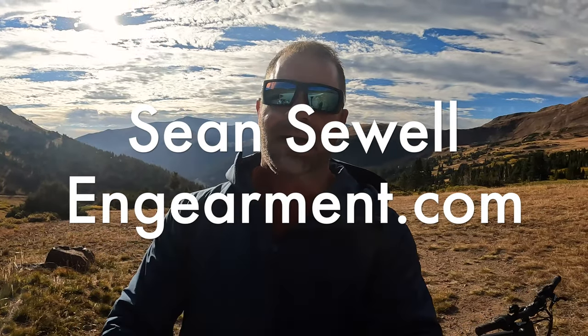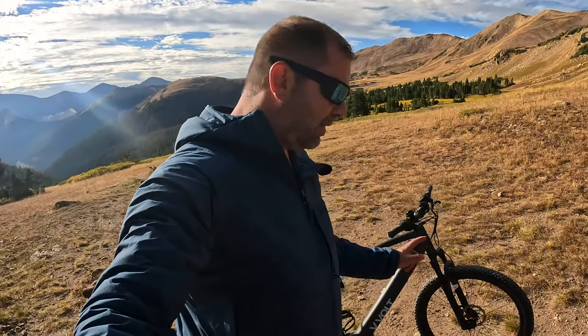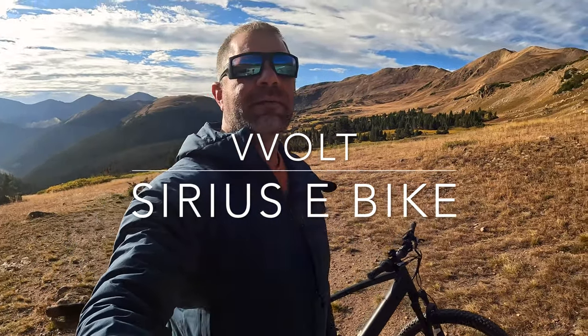Sean Sewell with ingimit.com, and we're on the mountains here in Colorado — Jones Pass specifically. We are testing out the V-Volt Sirius e-bike through some serious conditions. Let's give you a quick view of where we're testing this bike.